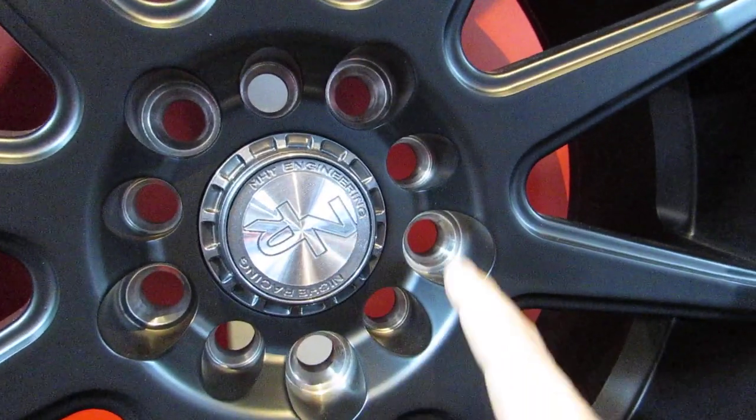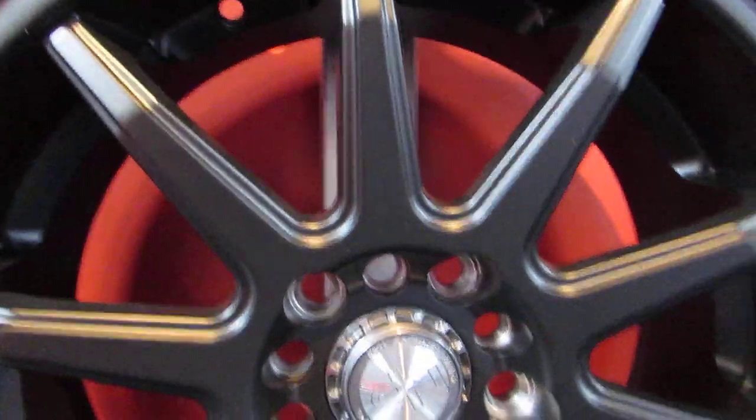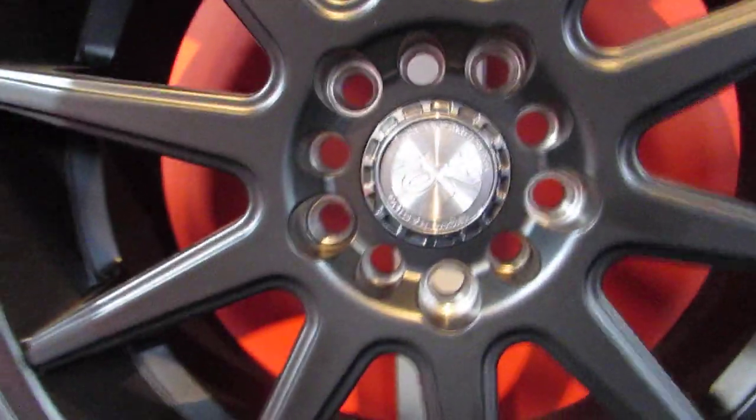Now if you were to count all the holes: 1, 2, 3, 4, 5, 6, 7, 8, 9, 10 — there are 10 holes in this rim. This means this is a 5-bolt Multifit wheel, which will fit two 5-bolt wheel patterns.